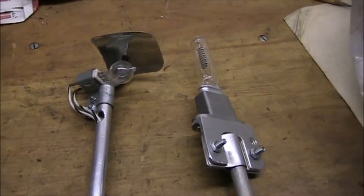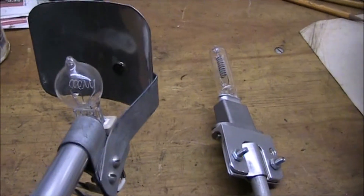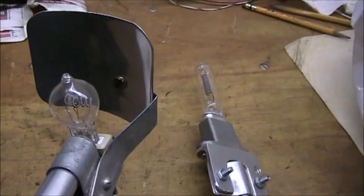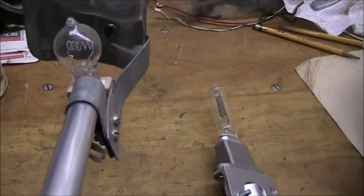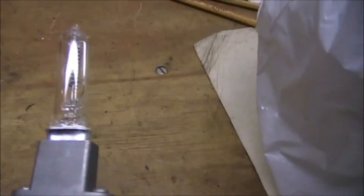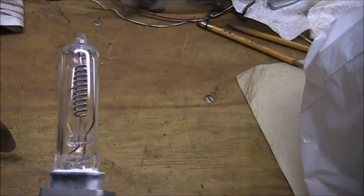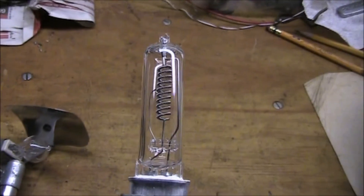I have two different lamp assemblies. The round one here has a 650 watt halogen bulb with a backward facing reflector, and that's going to face the dish. I want to try that. And I got a 1000 watt halogen lamp on its mount. So I'll install these and then we will try it out.